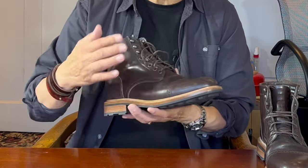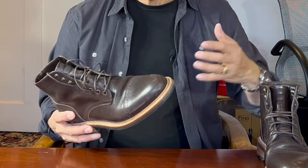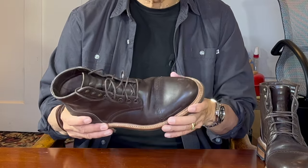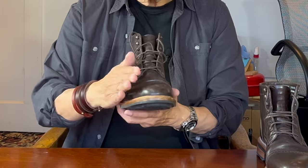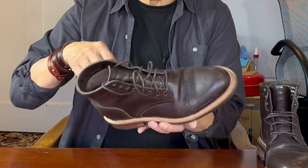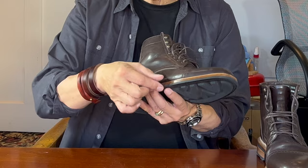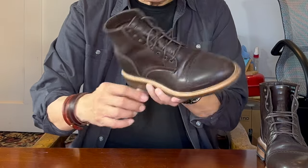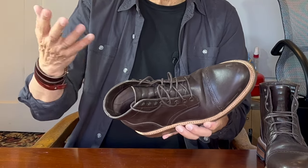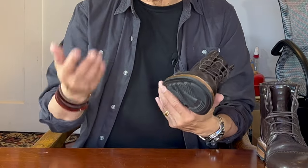The outsoles are attached to the uppers using Goodyear welted construction. Basically, the turned-in uppers are sewn to the insole through the inside edge of a thin strip of leather called a welt. The sole construction — that's the midsole and the outsole — is then stitched to the uppers through the outside edge of the welt. The two main advantages often quoted are water resistance, because no stitch holes go all the way through from outside to inside, and recraftability — your cobbler can easily strip off the outsole and stitch on a new one without disturbing anything above the welt.